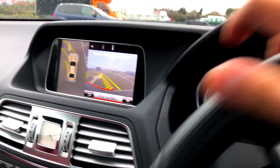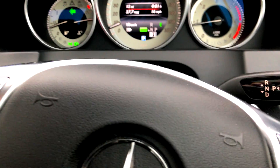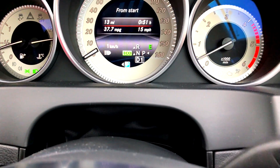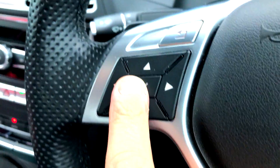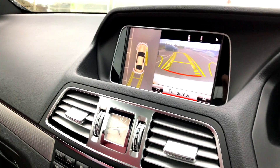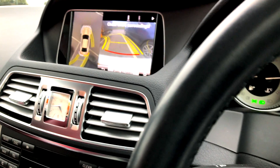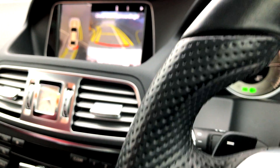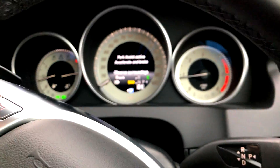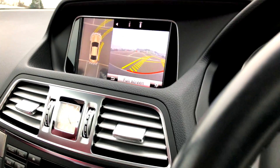Let's hit the indicator — see if it comes up. Yep, that's it. I'll hit reverse, press OK, and it's going to go into the spot. This is the perpendicular parking feature. Here we go — now it's pretty much lined up.